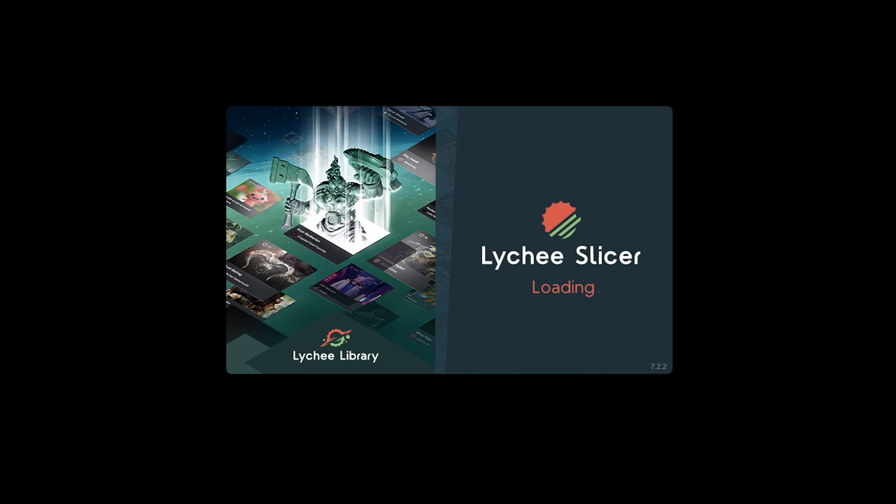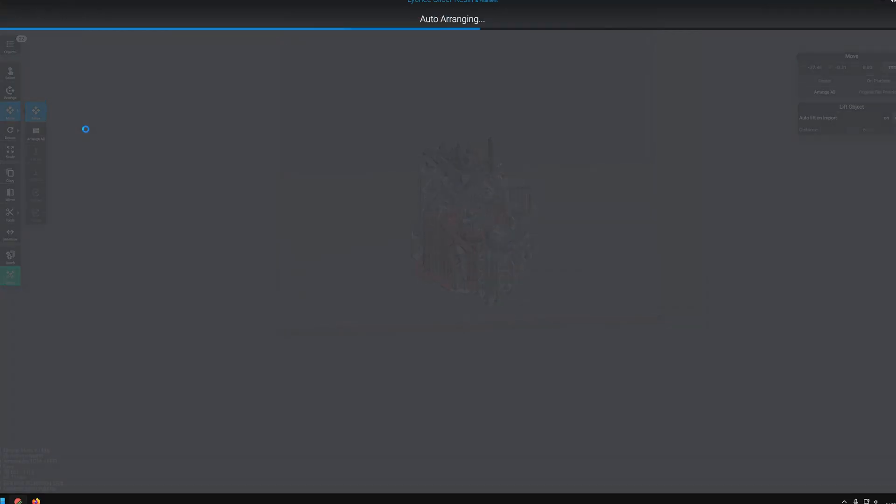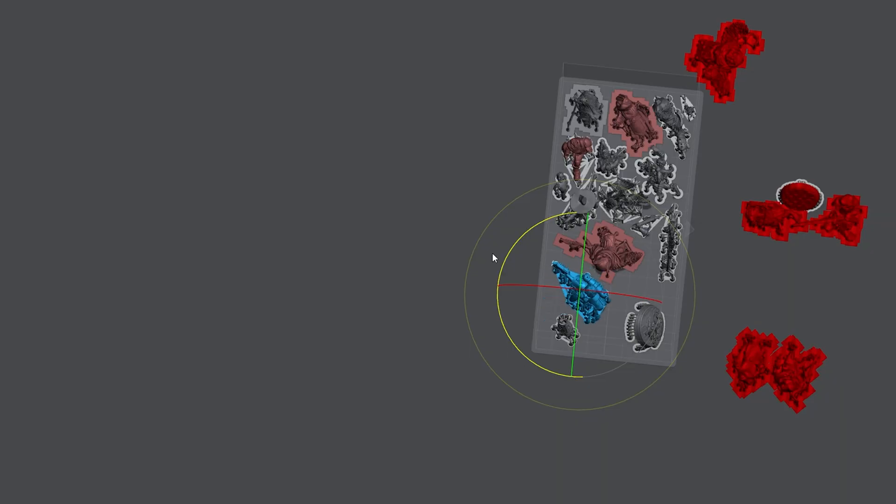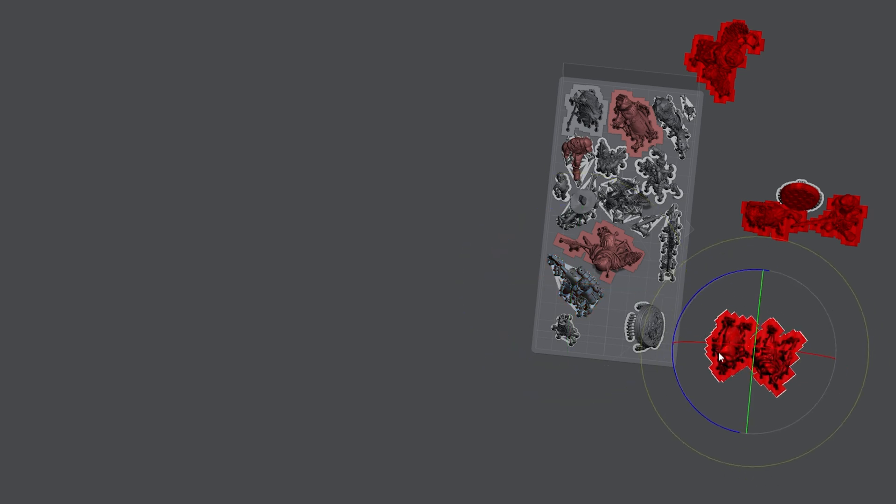In this case I use Lychee on my PC. I use the auto-arrange feature in Lychee and again I'm amazed at how bad a job it actually does — please let's get some AI in here to make it better. I then manually and painstakingly play around with the files for a bit, and because I'm lazy I end up just deleting a few models and not printing them right now.